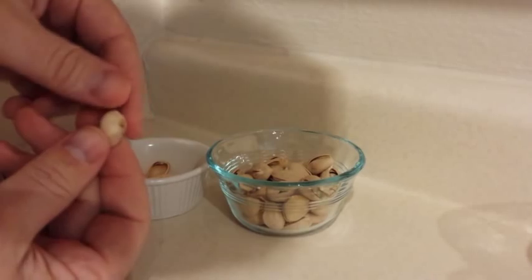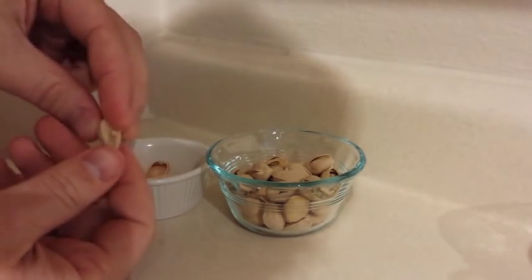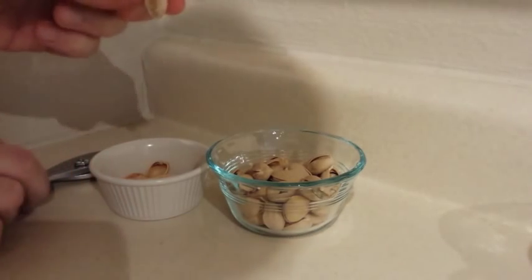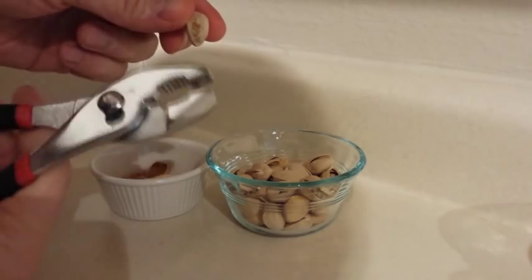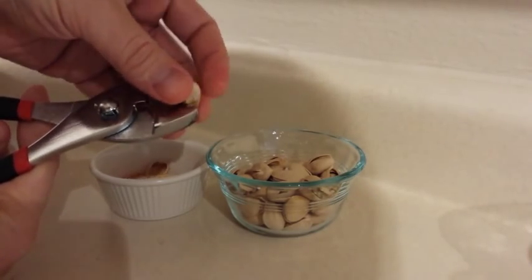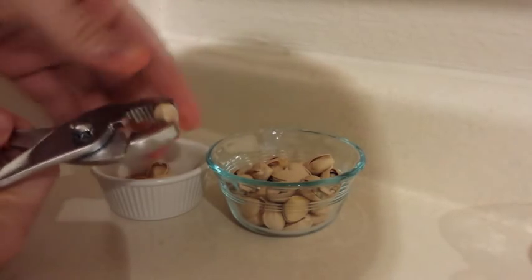Now there's another kind of pistachio that you really probably should have a nutcracker for. Again, I don't happen to have a Godfather Drosselmeyer, so one of the things I like to do is take a pair of pliers. This doesn't always work, and sometimes it doesn't go as well, so we're going to see how this goes.